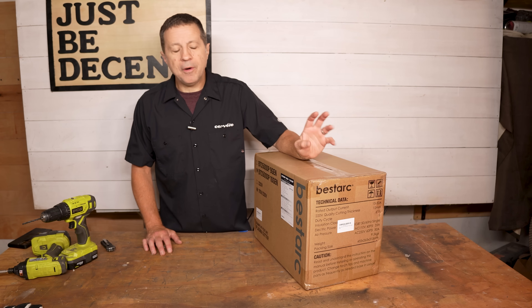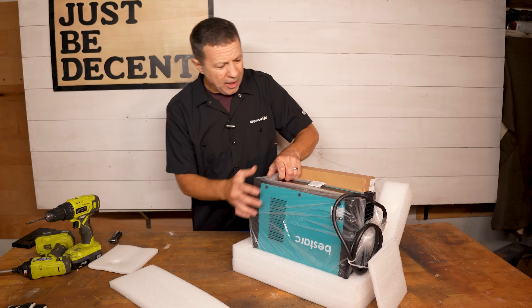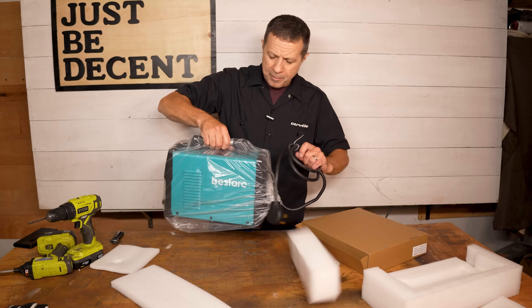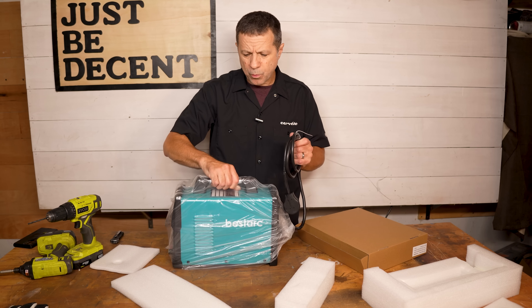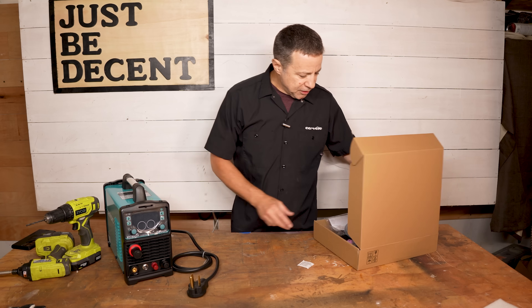It's a 110/220 volt powered plasma cutter. It's not extremely heavy, certainly not light either. I'm going to say it's probably 15 to 20-ish pounds, maybe a little bit more, maybe a little bit less. That's the main unit.